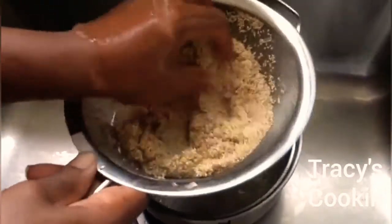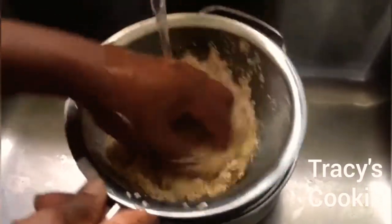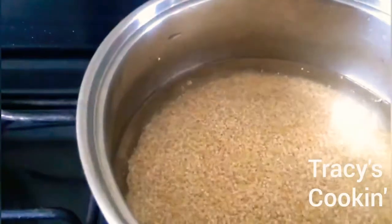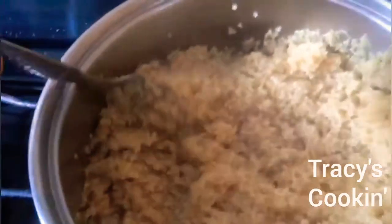After your quinoa is washed, you are going to place your quinoa in a small pot with two cups of water and one teaspoon of salt. Place this pot on your stove on medium high and leave it to cook for about 25 to 30 minutes.